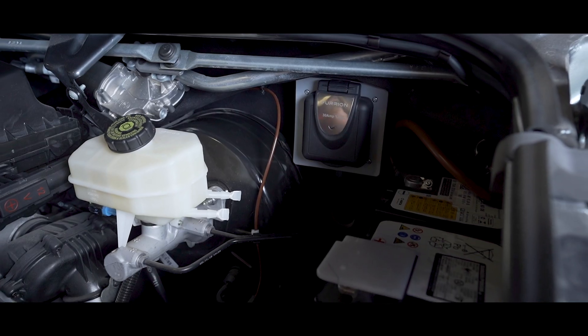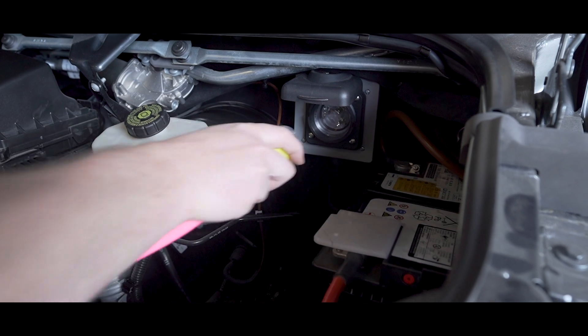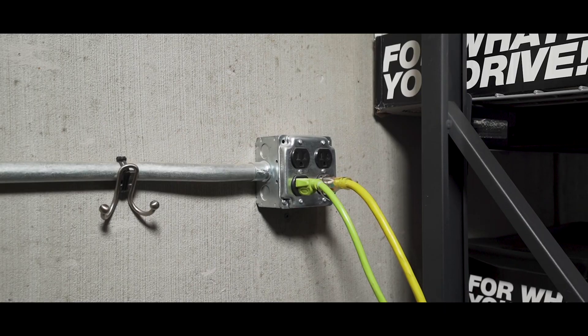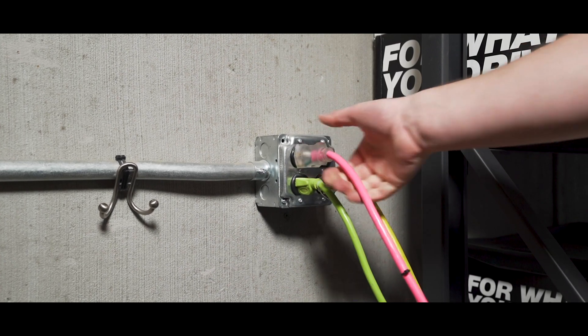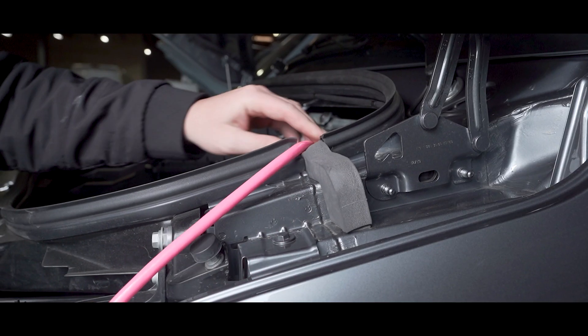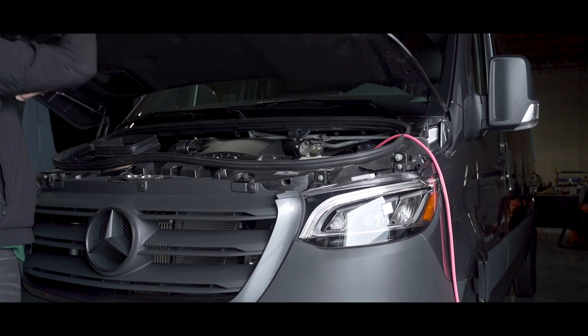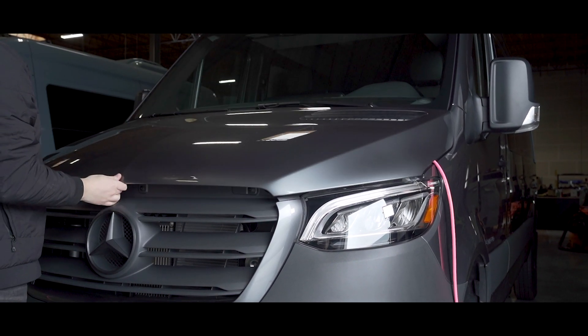To use shore power to charge your power system installed by Outside Van, open the hood and you'll find the charging socket on the right-hand side. Plug in the 15 amp locking shore power cord into the socket and then into the outlet you're drawing power from. Then drape the cord on the side and close your hood. These shore power cords are issued by Outside Van and could be plugged in almost anywhere.